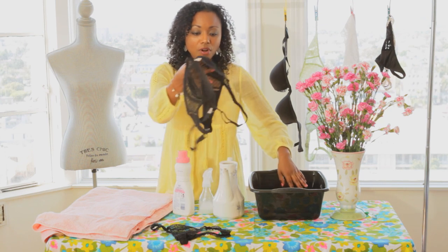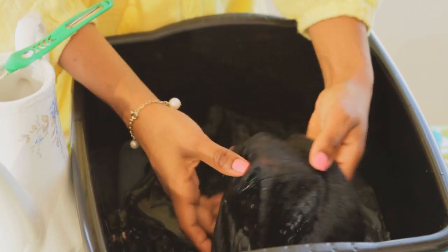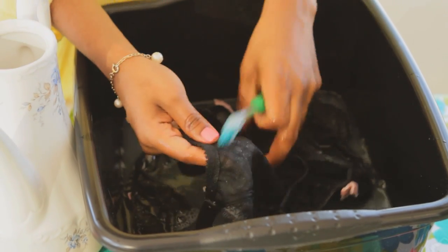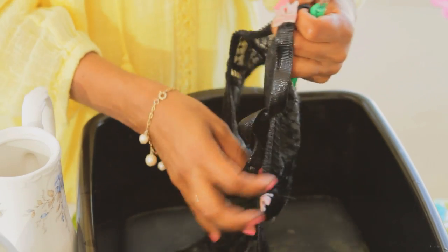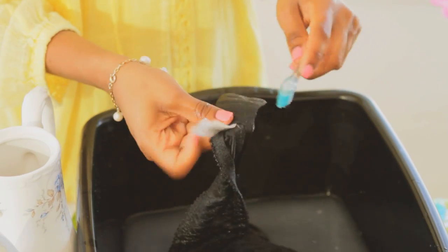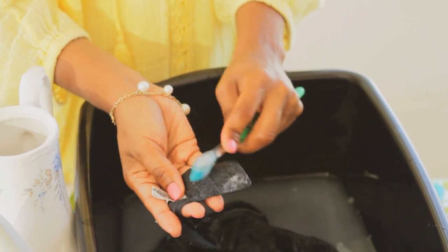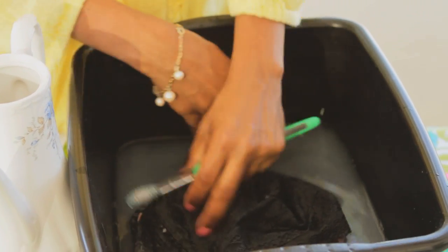Add in your bra. I like to unfasten the bra for hand washing because I want to make sure that everything gets nice and clean. The tip is to also know where you get wear in your bra — body oils will stay in your bra, usually right here on the back of the hook and in the straps. You can rub in a little bit more detergent in those areas.